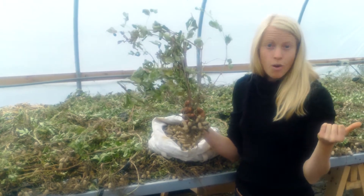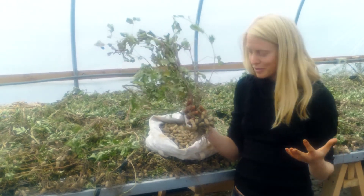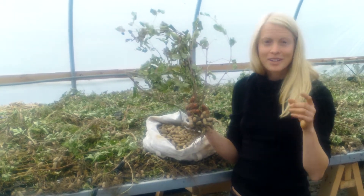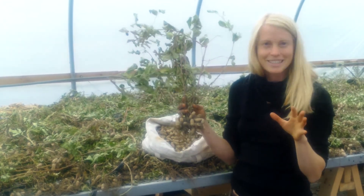Now we can eat them fresh or dry and cure them to eat later. We personally love to eat them fresh, right out of the field. We simply clean off the shells and put them right in the oven to roast, or preferably we put them in boiled salted water, or even more preferably boiled salted beer.